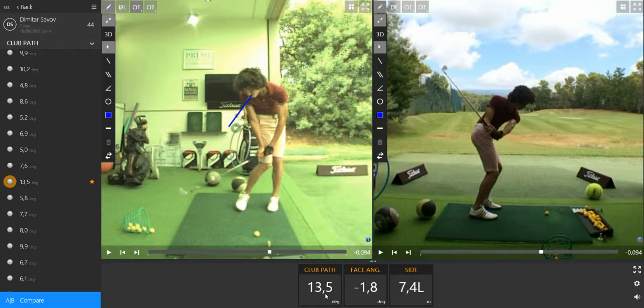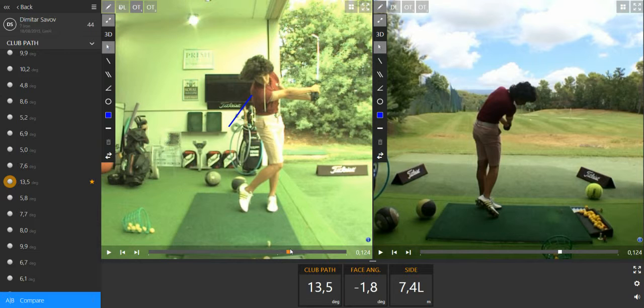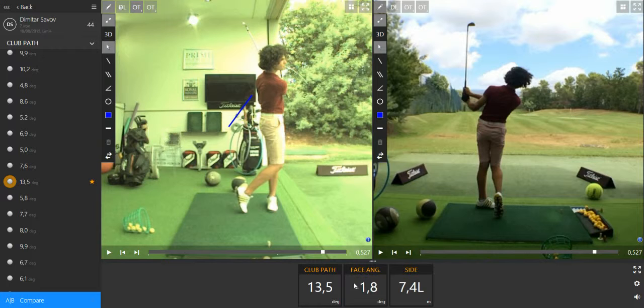The club is moving too much from inside to outside, and the ball is going to curve too much to the left, especially if the club face is too much closed. The ball just lands 7 meters to the left.